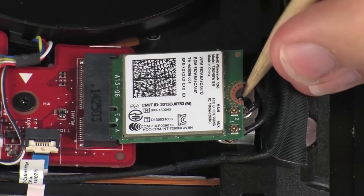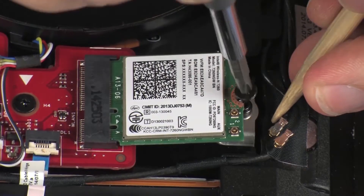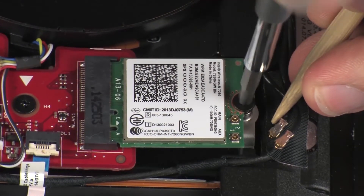Replace the 2 mm P1 Phillips-head screw that secures the wireless module to the top cover.